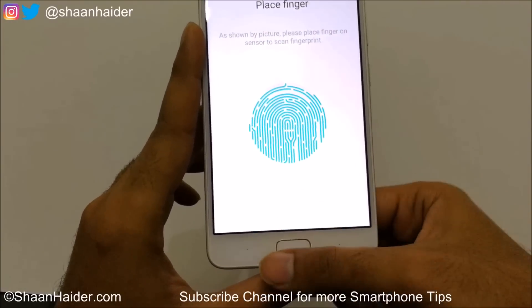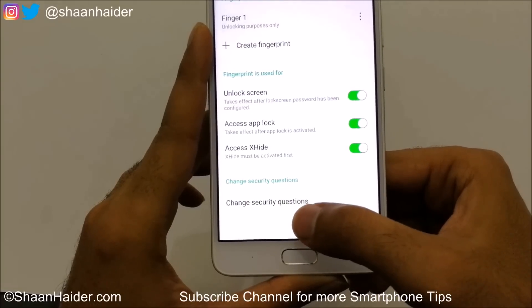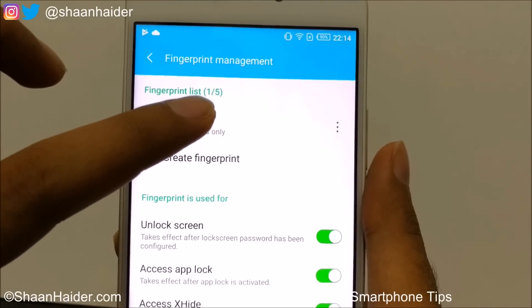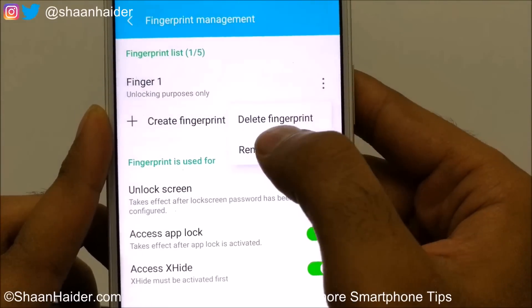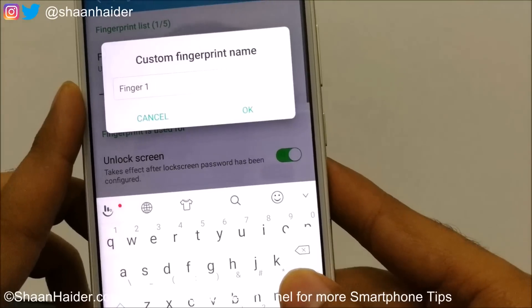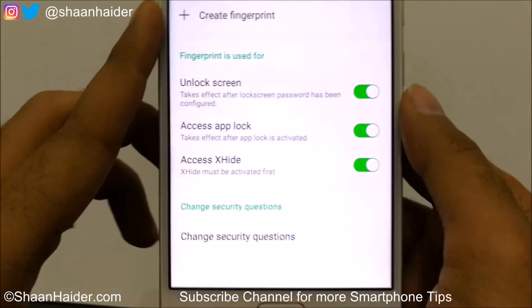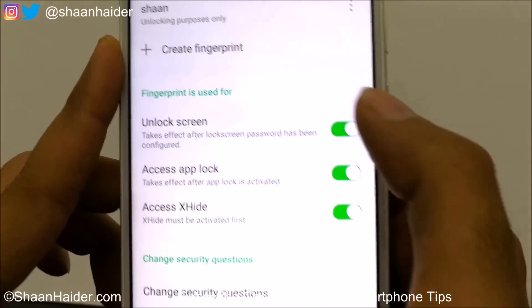Try to cover all corners of your finger, then tap Finish. You can store up to five fingerprints on this device. The first one is called Finger One by default. If you tap the three dots you get the option to delete or rename it — I'll rename it to Sean.